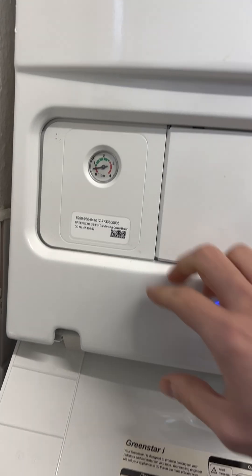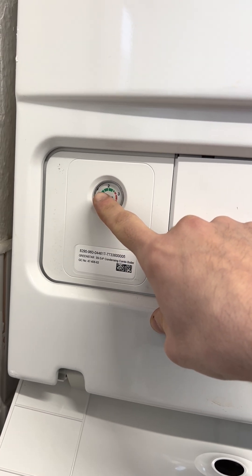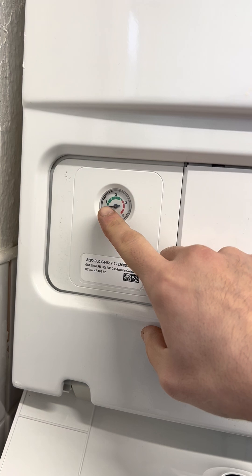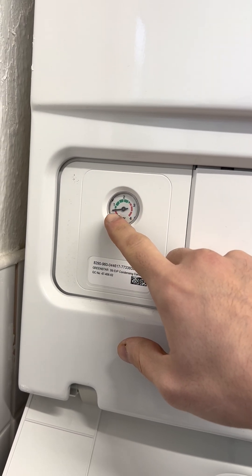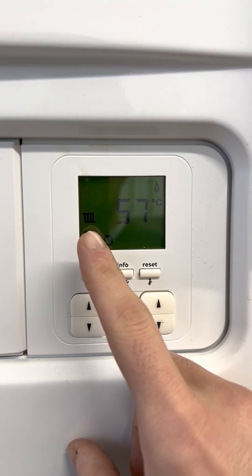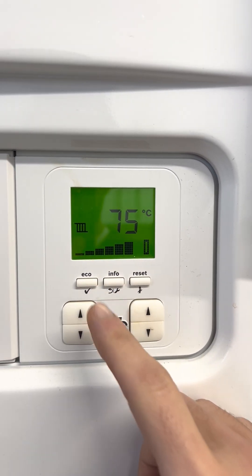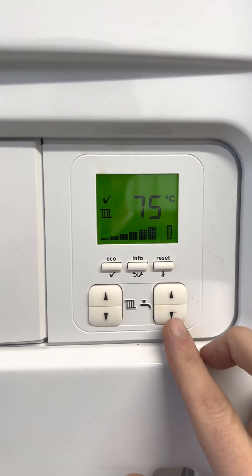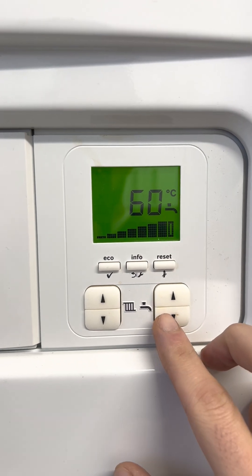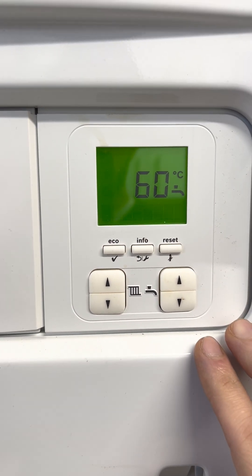As you can see here, when you flip down this panel, the pressure is quite low — just above zero. It really should be touching the green area, maybe where number one is or just above it. Over here you have the heater picture, which should be at about 75 degrees with full bars. Also, the hot water, if you press the down arrow, should show about 60 degrees, which is recommended.